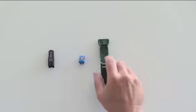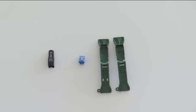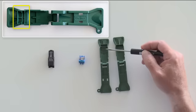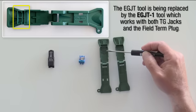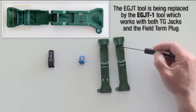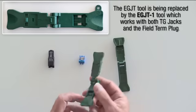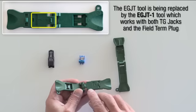When terminating the new field terminable plug, you'll be using a modified EGJT tool called the EGJT-1. You can identify this specific tool by the two ridges located on the front of the tool, as opposed to one ridge, and on the back side of the tool you will have the engraving of the EGJT-1.